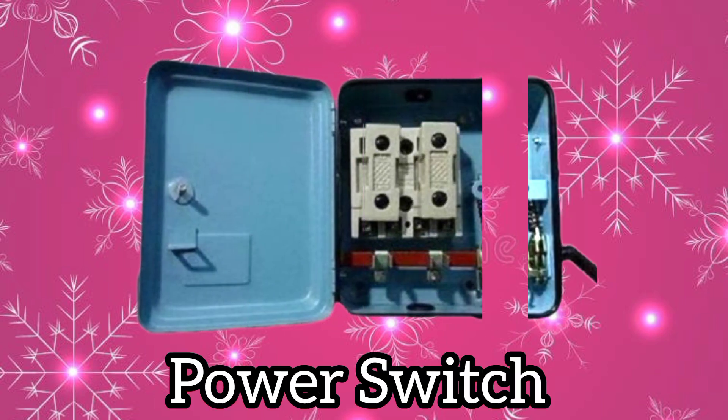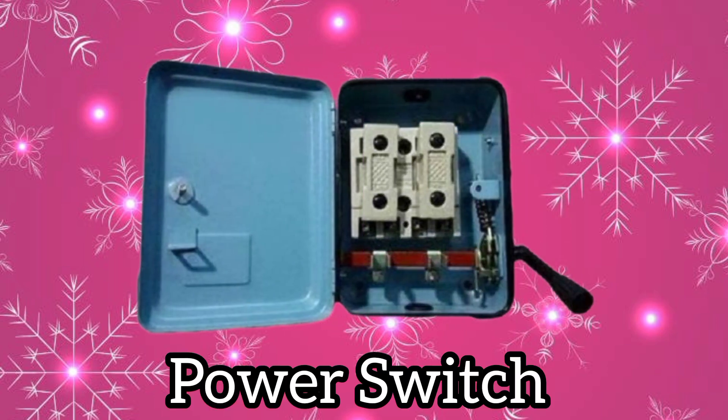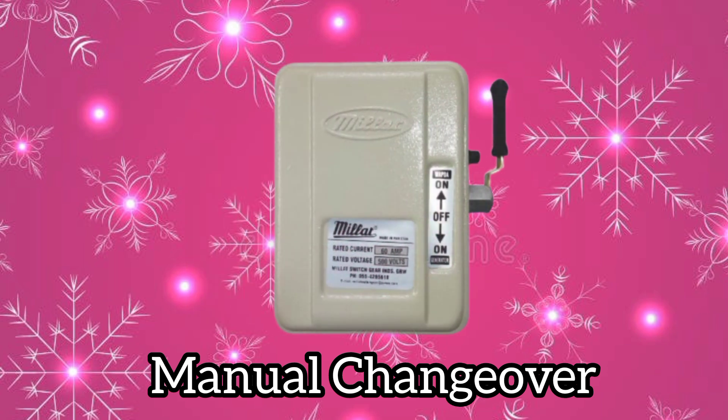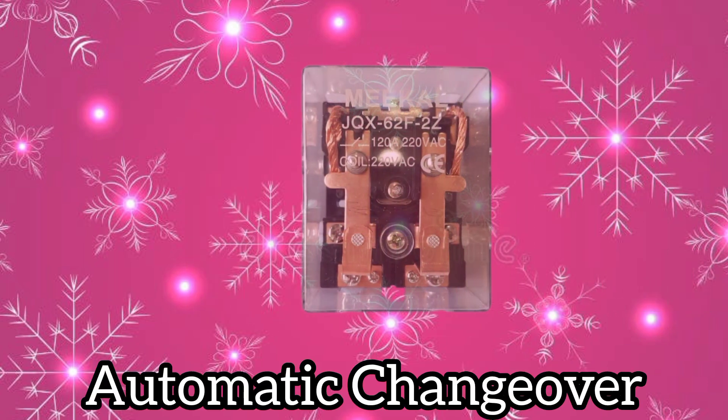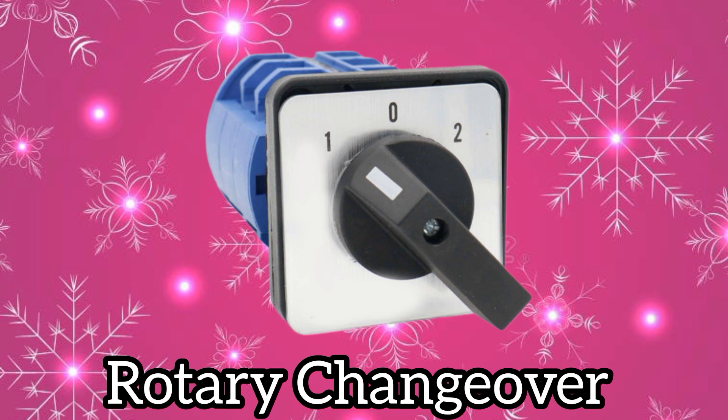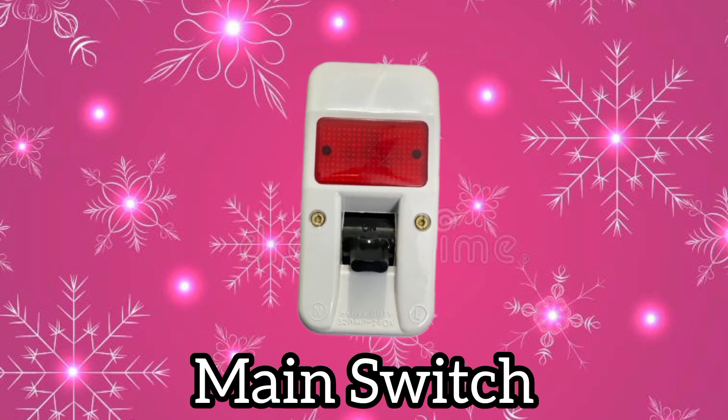Power switch. Manual changeover. Automatic changeover. Rotary changeover. Main switch.